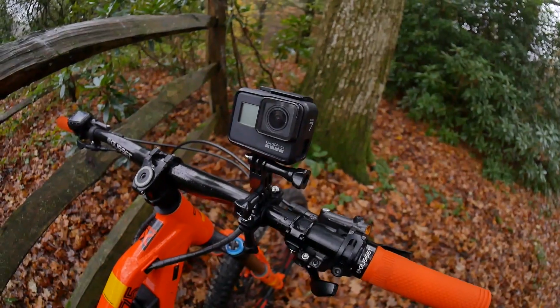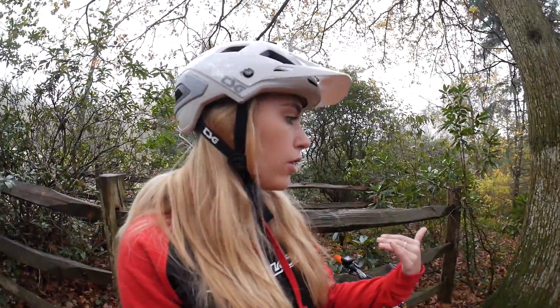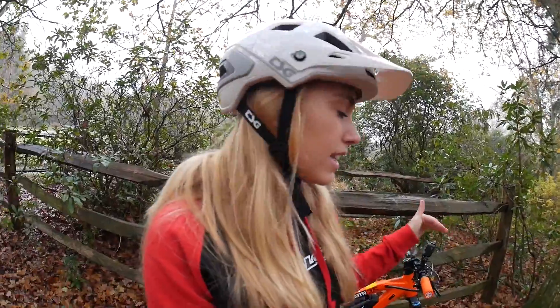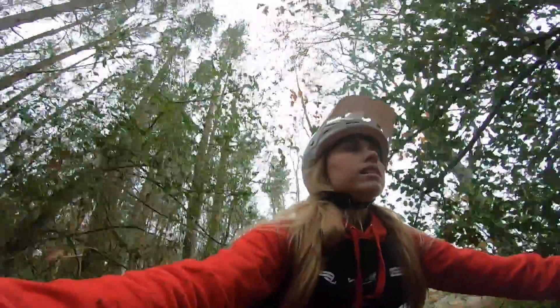The next angle I'm going to show you guys is the handlebar mount. The aim of this angle is similar to the helmet arm — it stays on the bike and looks back at you, or you can have it facing the other way looking at the trail. It's great for videos and photos to get some bangers, and it's just a cool one to cut into your clips for a different perspective of the trail. I'm actually going to try that one out in a little while — I haven't used it yet — so I'll put those clips in this part of the video.